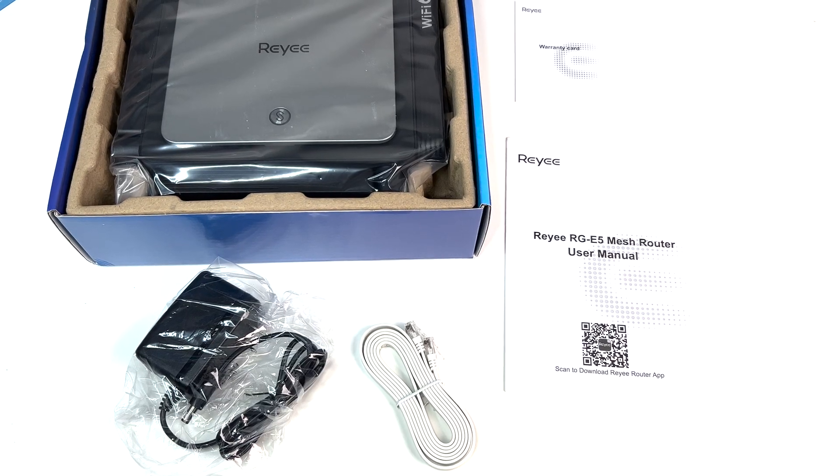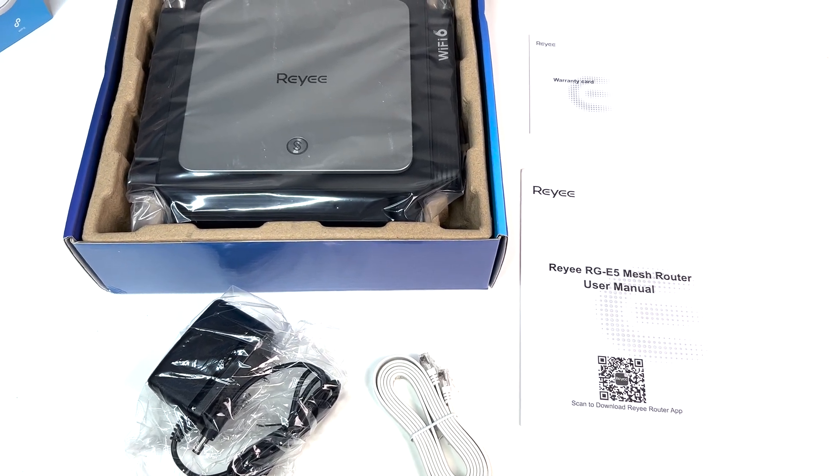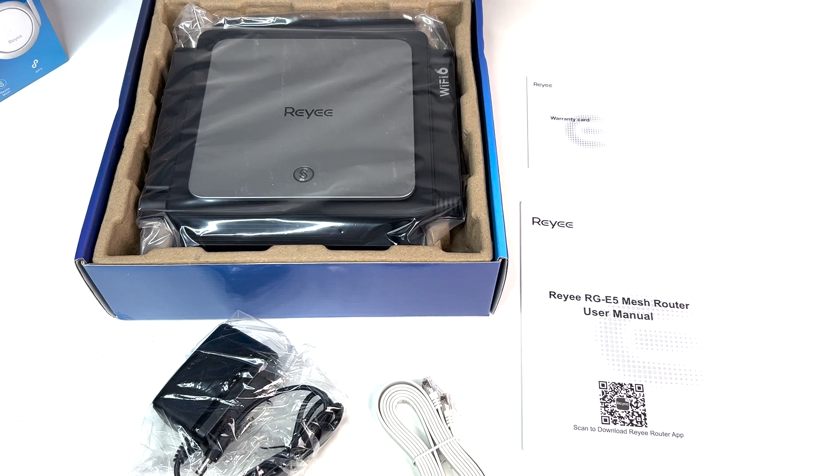Let's do a quick unboxing. In the box we have quick start guides, the Wi-Fi 6 router, a power adapter, and an Ethernet cable.